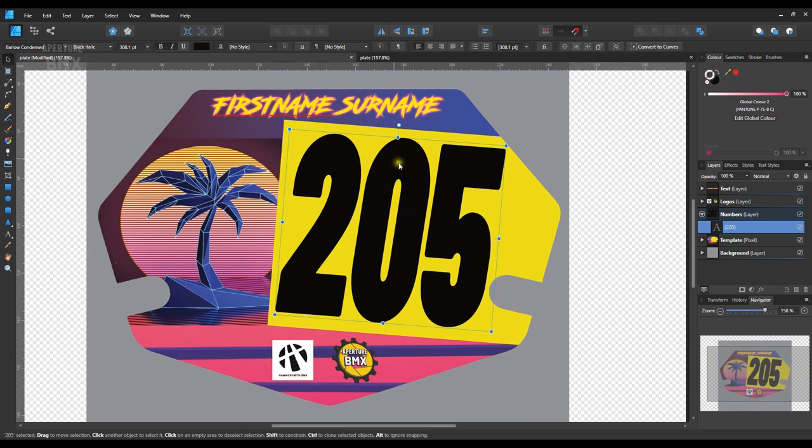The numbers font is Barlow, which is a font I've used since the first video on this channel and I just thought it'd be nice to use it here on the number plate. It's something not many people will know, but I know it's there.